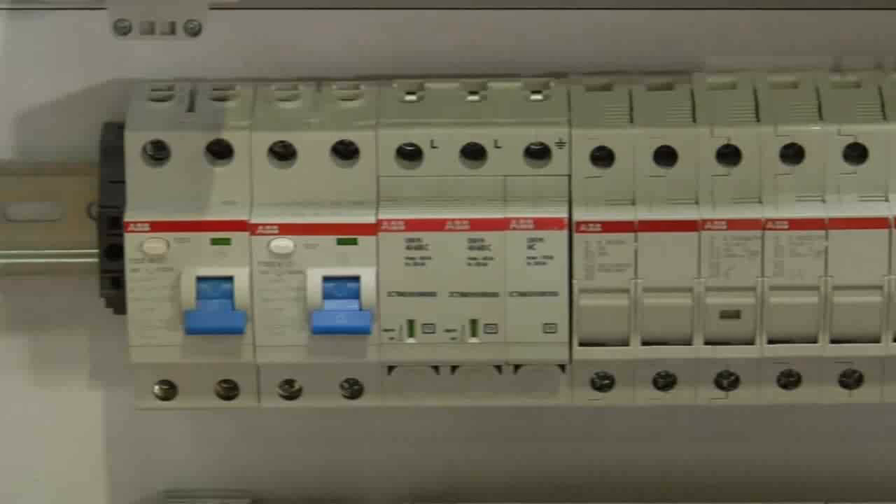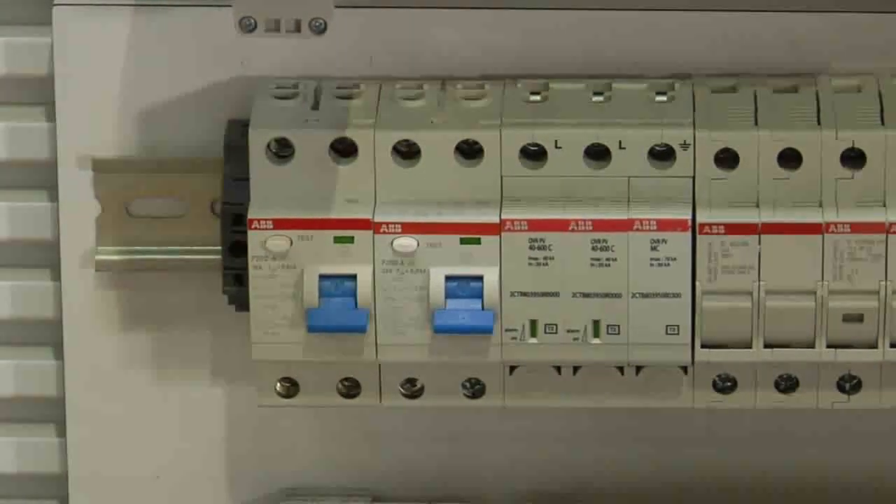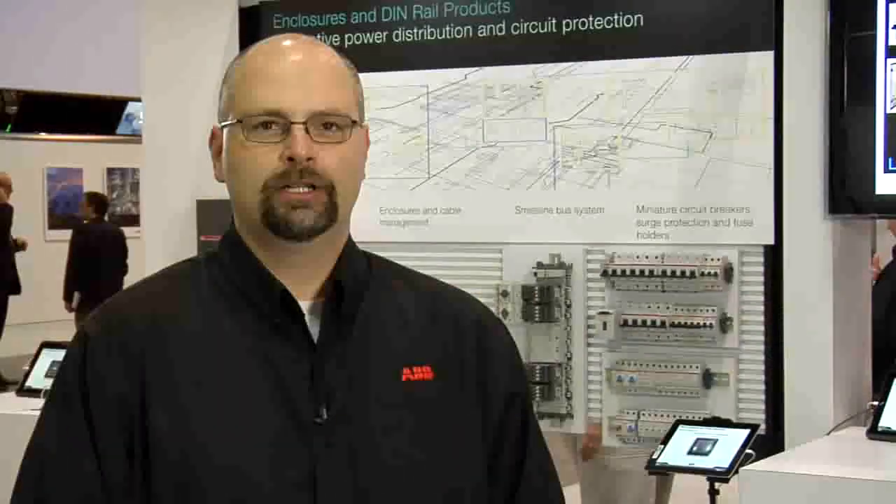Hi, I'm Jeff Disbrow with ABB. This is a Ground Fault Equipment Protector, or GFEP. It may not look like much, but if it is not included in the plant's electrical engineering specs and a ground fault happens, the result can be a lot more than a minor inconvenience for end customers.